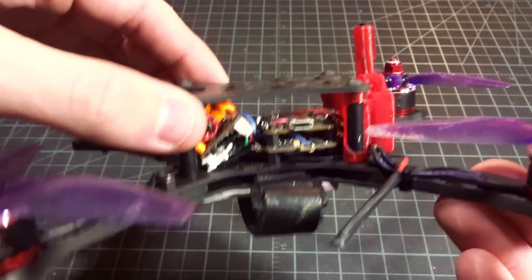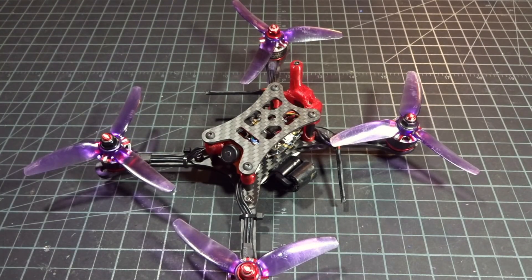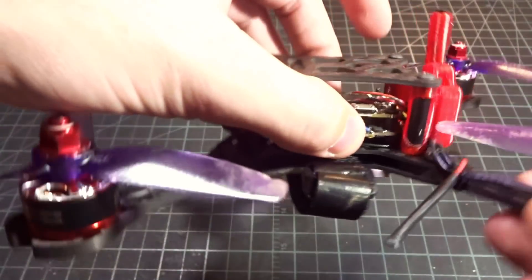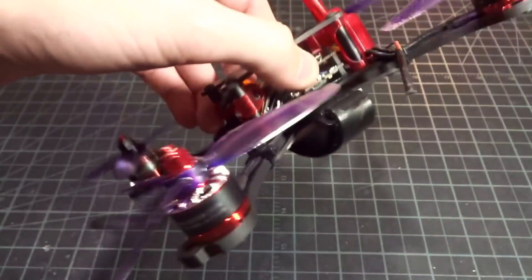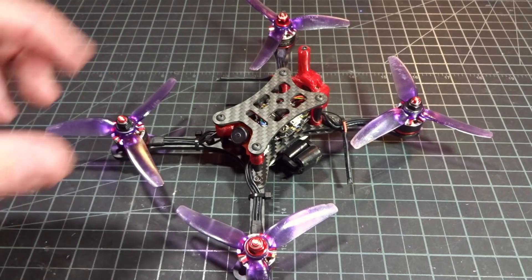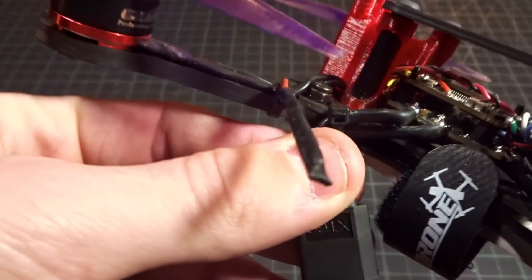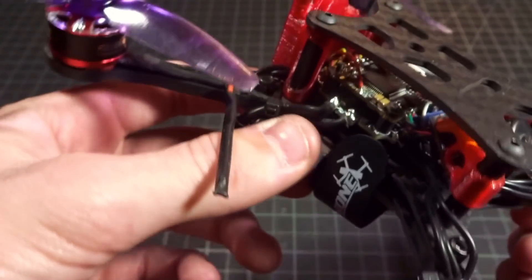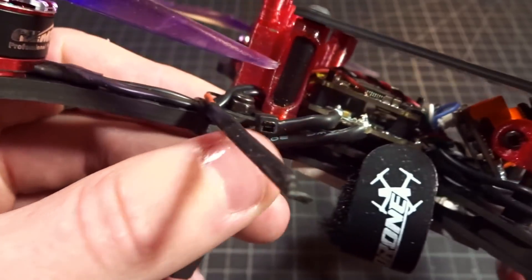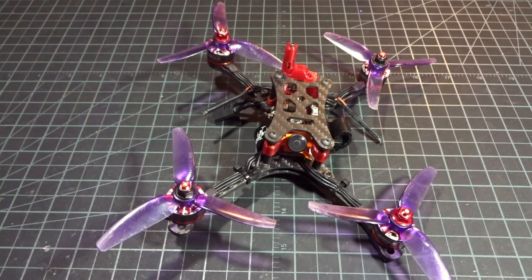As for running on 5 inch — even though it's rated for 25 or 28 amps — I really would not recommend it. It's just going to be too much power for it, everything's going to be fully saturated, you're probably going to have dipping issues, and you might even blow it even if you're not exceeding the amp rating. So I'd say 4 inch or below for 20 by 20. I didn't have any issues with my battery leads since I zip-tied them down to prevent ripping the little pads off. Just make sure you secure those since they're a little unprotected out the side. Other than that it all works fine, and I definitely recommend it. There will be a link down below to Banggood if you're interested.